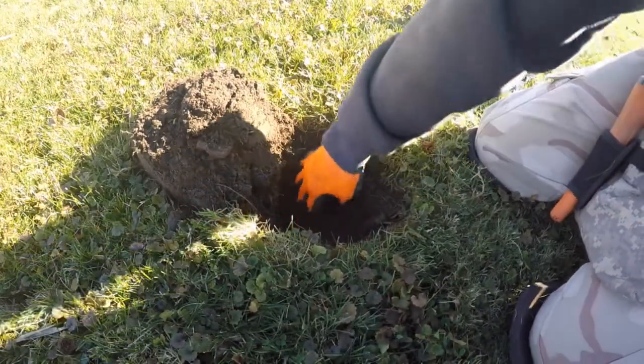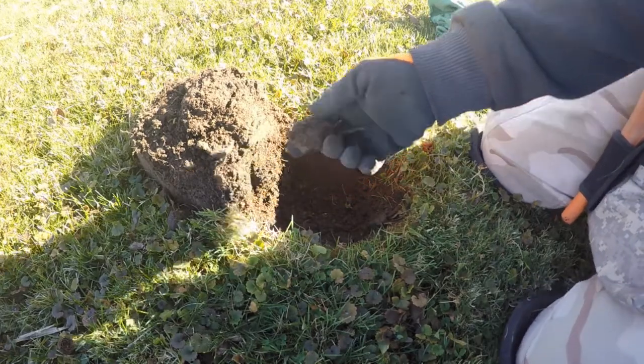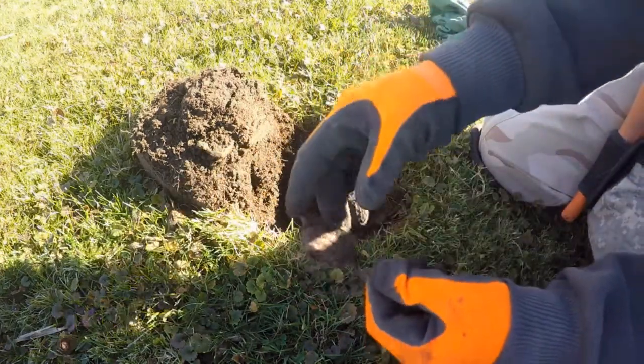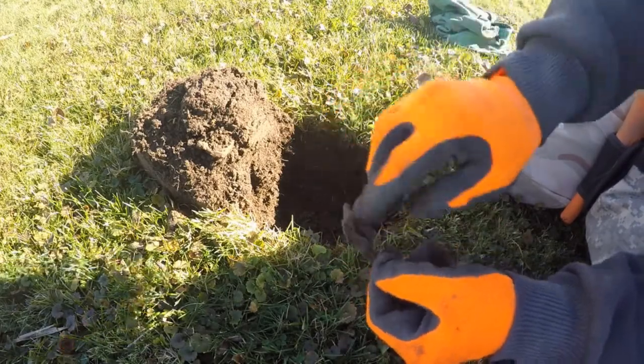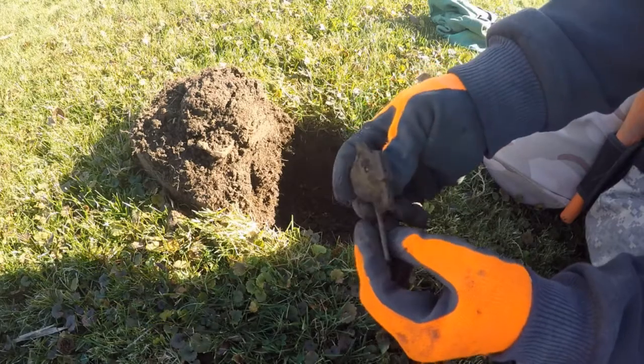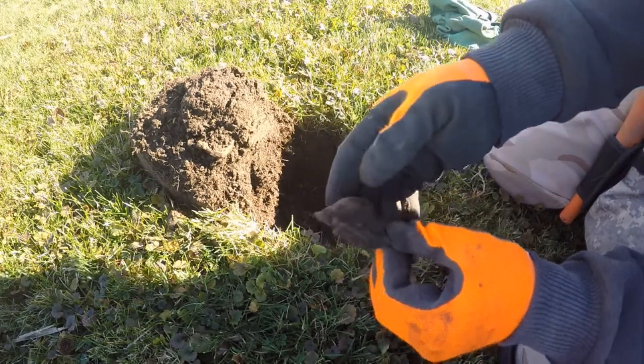For the next one, only about 6 inches deep, and I pulled up this — it looks like an oil lantern piece, the top with the wick and the control for it. We'll clean that up too, it should turn out pretty good. On to the next one.